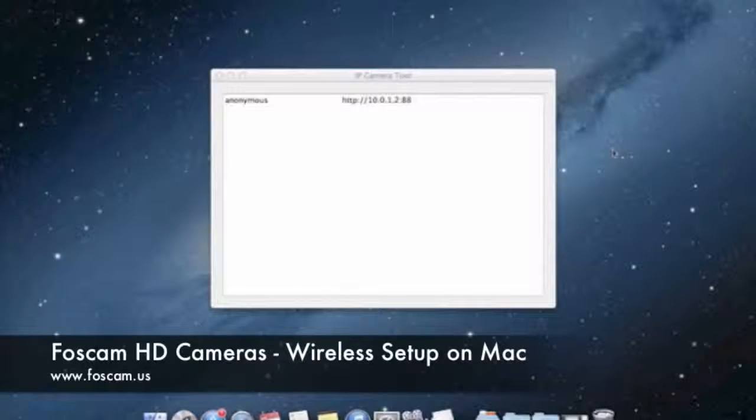Welcome to the wireless setup guide for your Foscam FI9821W wireless IP camera. What we're going to be doing in this guide is going over from where we left off in the last video when we did basic setup, and now setting up wireless on our camera. This video only pertains if you're going to be using your camera wirelessly. If you're going to be using your camera on an ethernet cable, you don't really have to watch this video, but it's good to learn just in case. So let's go ahead and start.